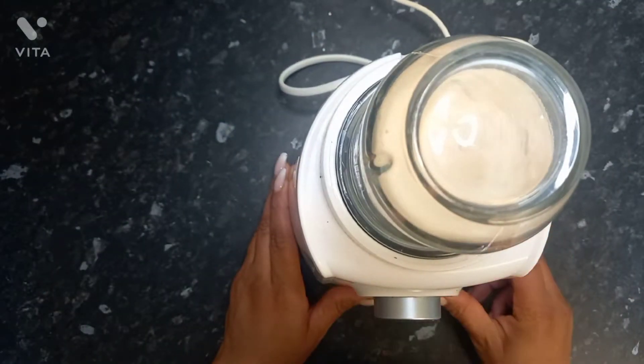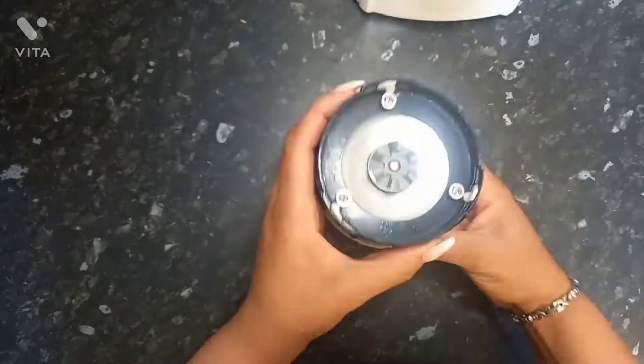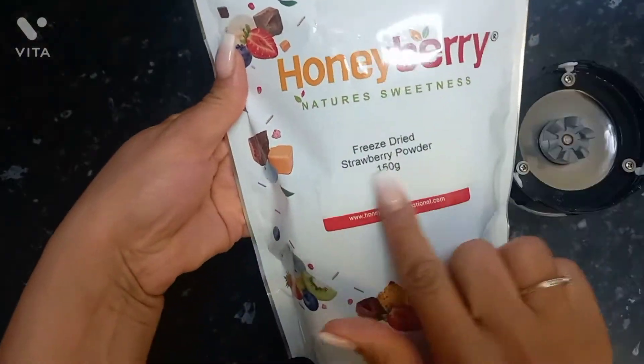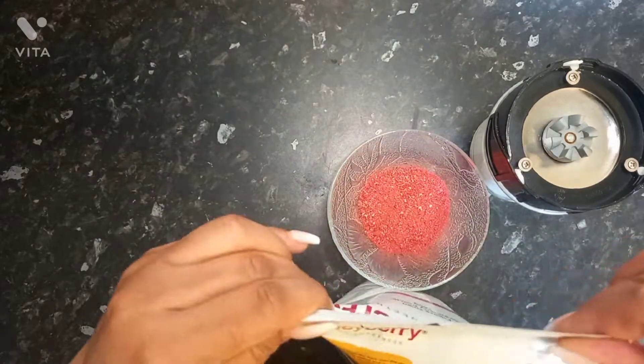I'm making some quinoa pancakes because I don't really want to go for anything processed — my belly is saying don't do it. So I'm going to try and be good and do something healthy but nice and sweet, just tickle the taste buds.